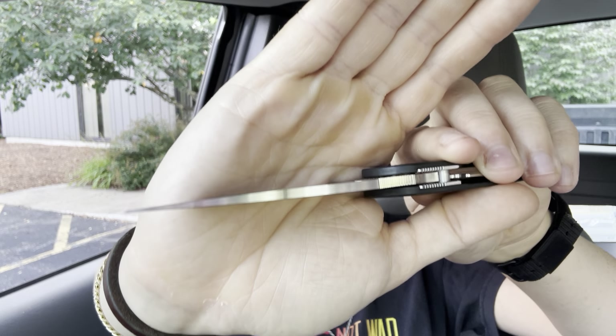We all know that the Sage 5 Lightweight is very slicey, very lightweight, has a wonderful compression lock — really just a great EDC knife. There's really nothing to complain about with the Sage 5, and it's interesting to me that this knife is fairly underrated in the community. You don't hear a lot of people talking about the Sage series. We're always talking about the Paramilitary series, the Native 5 series, the Delica.